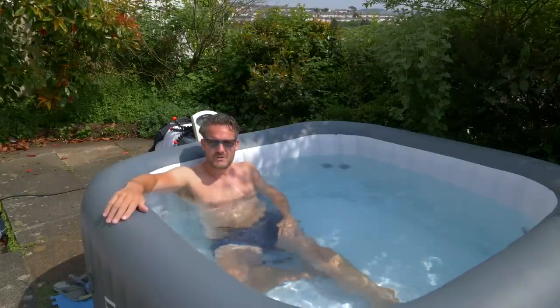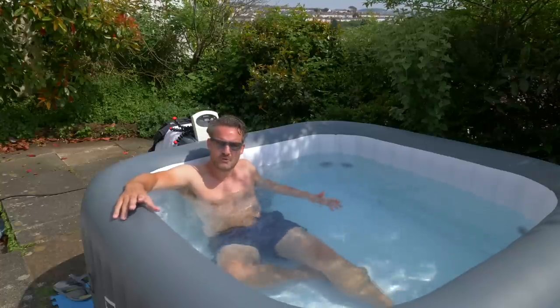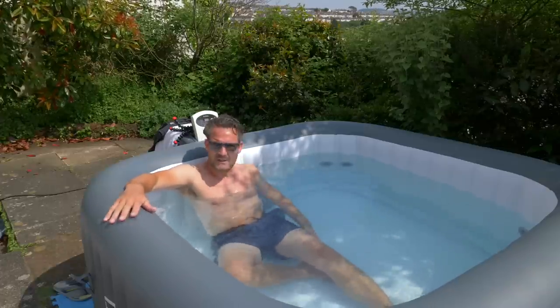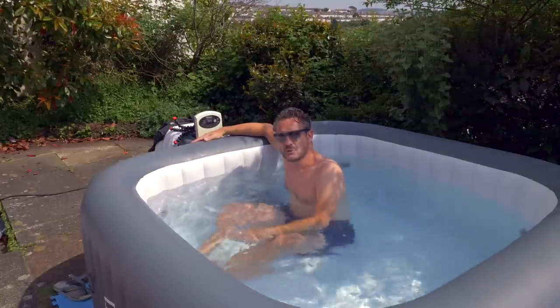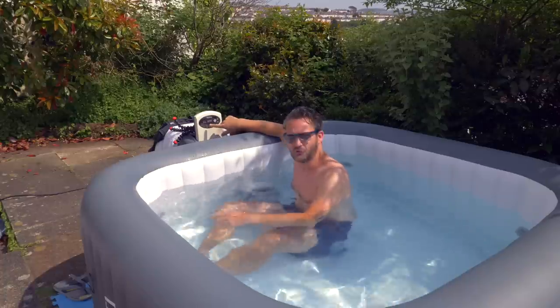The temperature is at 38 degrees and it feels beautiful — warm but not overly hot, just a really nice temperature. This is the Hawaii hot tub, which is listed as for six people. I would say six people would be very tight; this is absolute luxury for two people and can fit four people comfortably. Six would be very cozy. So if you're thinking about buying a hot tub, take the stated capacity with a pinch of salt and buy bigger rather than smaller. At the moment, the pump is on, it's at temperature, and the heater control light has gone green.